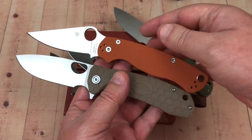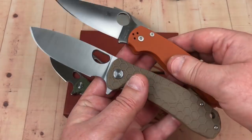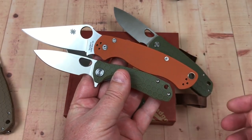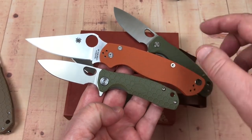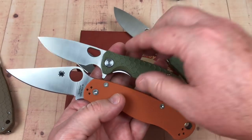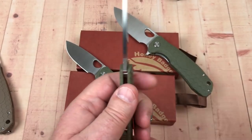The large Honey Badger is about the same size as a Spyderco Paramilitary 2. Here's the small next to the Paramilitary 2 for comparison — much smaller, which really shows how different the sizes are.